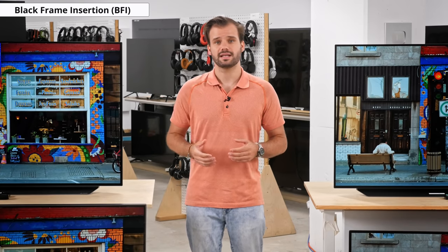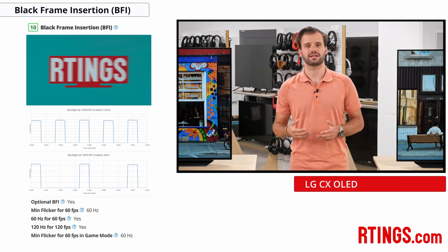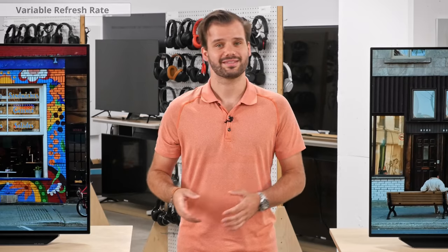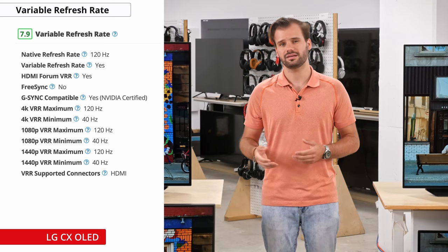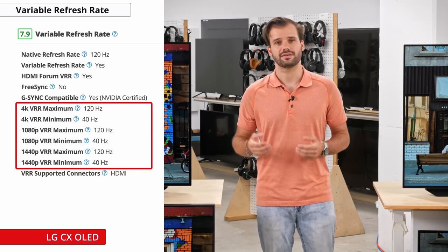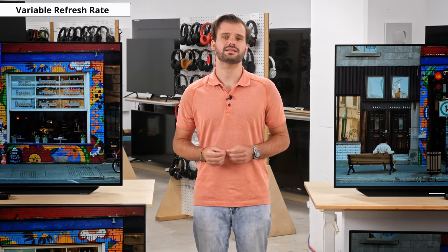To help reduce persistence blur, the C10 has an optional black frame insertion feature, enabled via the OLED Motion Pro setting in Expert Dark Room picture mode. The C10 has very good BFI performance with 60Hz content. The C10, like the C9 and Samsung Q90R, supports variable refresh rate technology for tear-free gaming, using the HDMI forum VRR standard. The C10 also supports Nvidia G-Sync VRR and is compatible with Nvidia's newer graphics cards. The VRR range is from 40 to 120Hz, and game mode must be enabled. FreeSync is not currently supported but may be added with a software update.